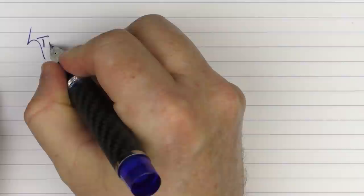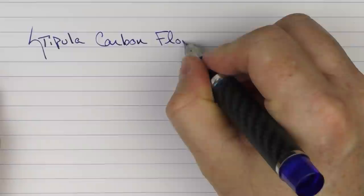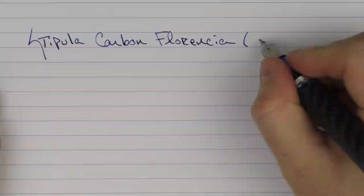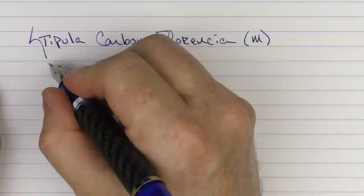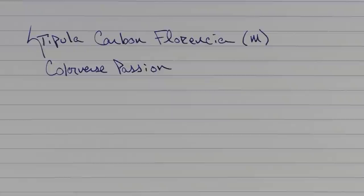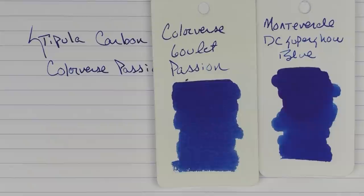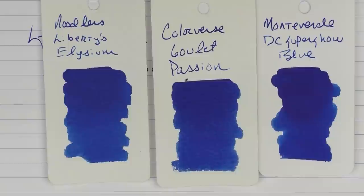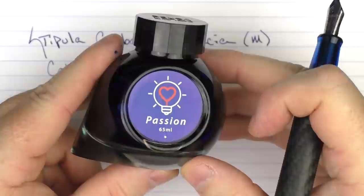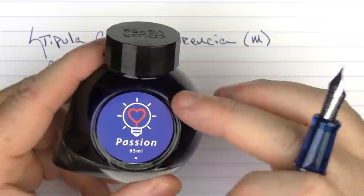Here we go with the writing sample for the Stipula Carbon Florentia. This is a medium stainless steel nib. The ink I'm using today was another Goulet exclusive — it is Colorverse Passion. This is what the ink looks like; it's a nice blue that matches well with this pen. In comparison, this is what it looks like with the Monteverde DC Super Show Blue, as well as Noodler's Liberty's Elysium, which was another Goulet exclusive ink. These Colorverse bottles are really great — they're very unique, and they're very nice inks. If you don't have any Colorverse ink, it's something I would highly recommend.